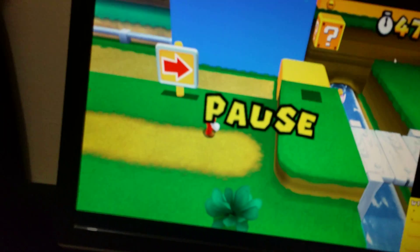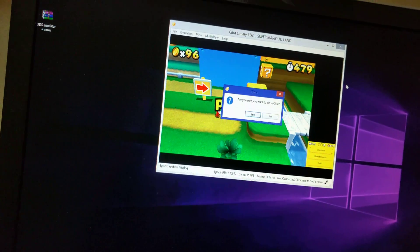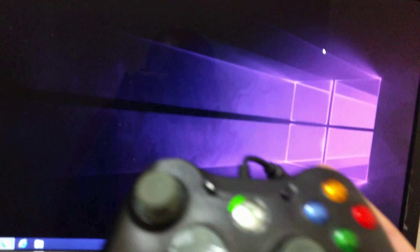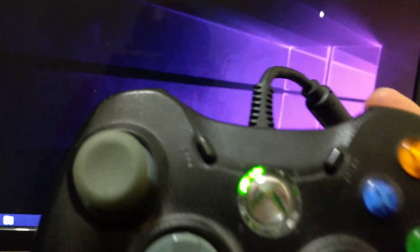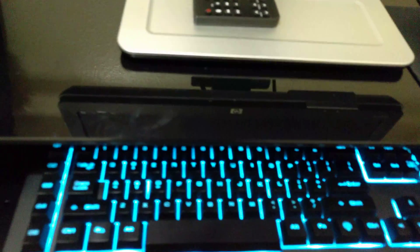You guys get the point — it works with the Xbox 360 controller, at least the one that I have. It's the GameStop version and it seems to work with it just fine. Of course you can also set it up with the keyboard and stuff.